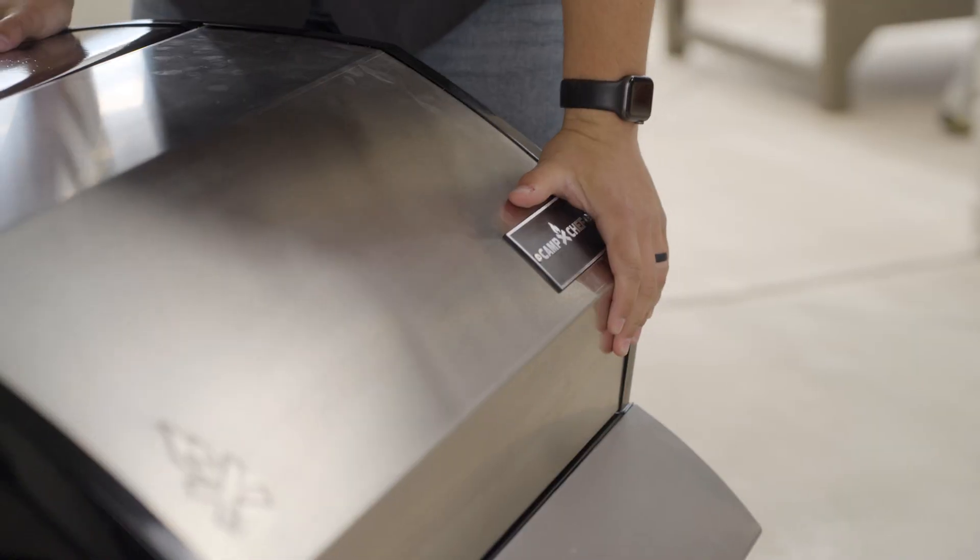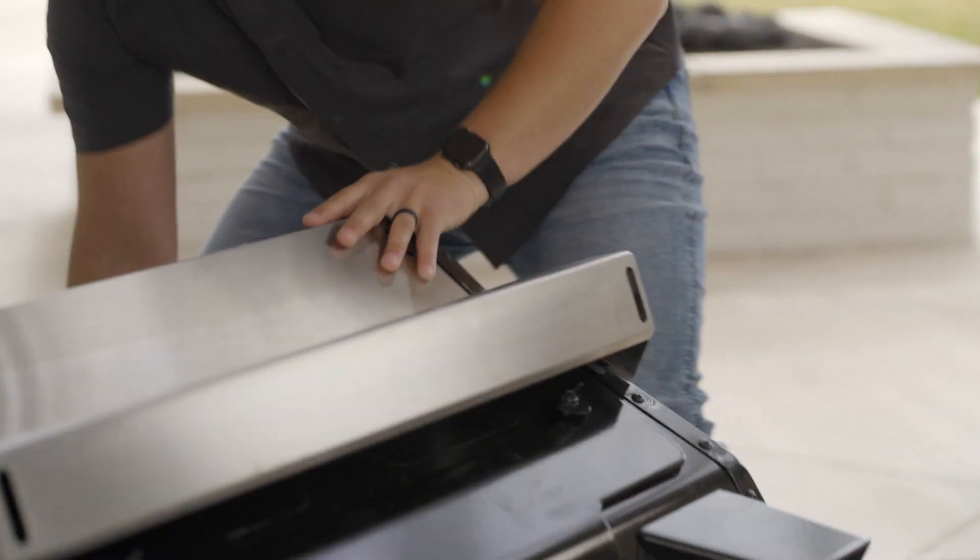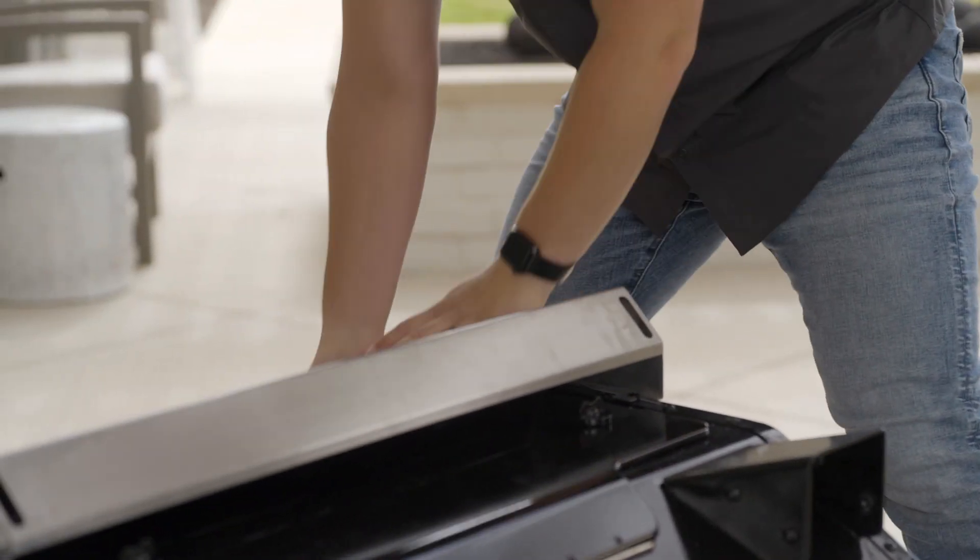Next, grab a friend and tilt the grill back and make sure that the lid does not swing open and hit the ground. Attach all four legs using 16 M6 x 15 screws.